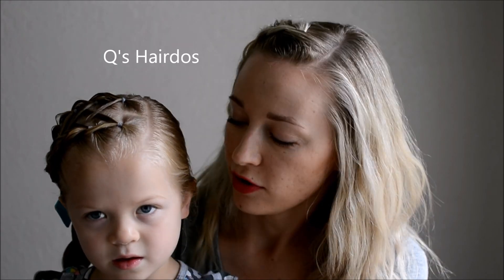Also follow us over on Instagram at Tess Wood and on Facebook at Q's Hair Deuce. I forgot to say what it's called — it's a crisscross double pull-through braid, and it's easier than it sounds. So let's get started.